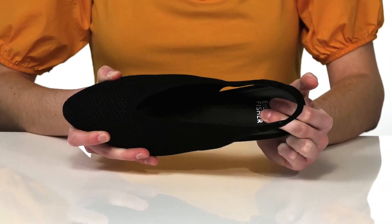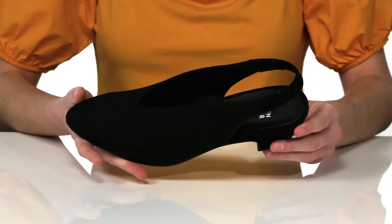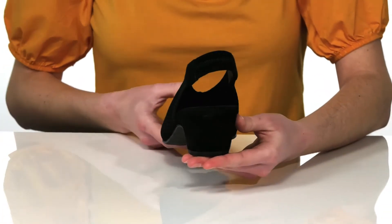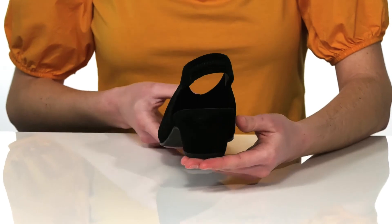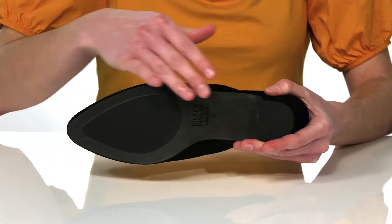Inside has a leather and textile lining and a lightly padded footbed that is contoured in the center for some arch support. The wrapped heel around the back is two inches tall for a moderate boost, and it's on top of a leather outsole with rubberized pads for traction.